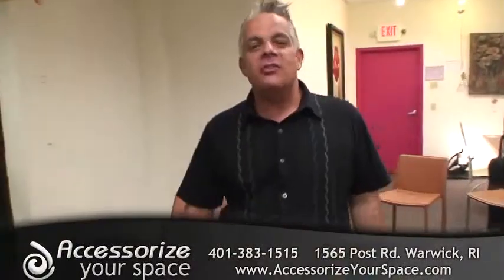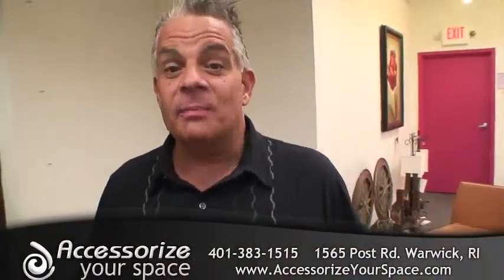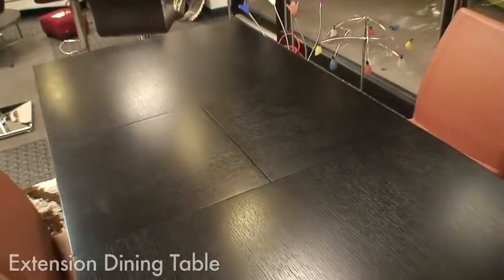Hi, my name is Jeffrey. I'm the president and designer of AccessorizeYourSpace.com. I want to talk to you about a dinette set. I love this dinette set for a lot of reasons.